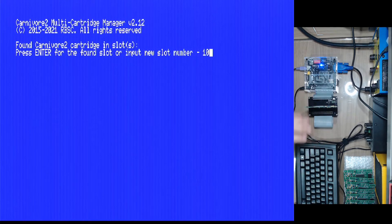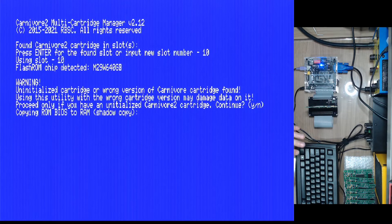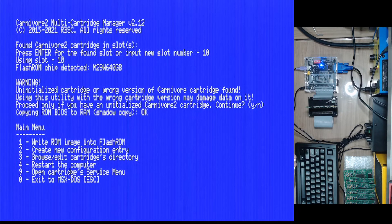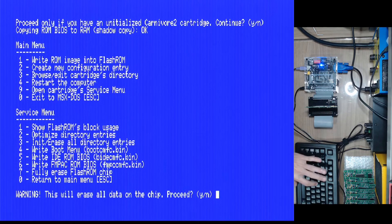The cartridge is not initialized so we need to specify slot one — I'll use address one-zero for the first slot. A flash ROM chip is detected: M29W640GB. It was not initialized, which is exactly what we need to fix. I press yes and it copies information, then I go to number nine to open the cartridge service menu. Now we follow a few steps: first, number seven to fully erase the flash ROM chip — let's make sure it's empty. Pressing seven, yes, yes.